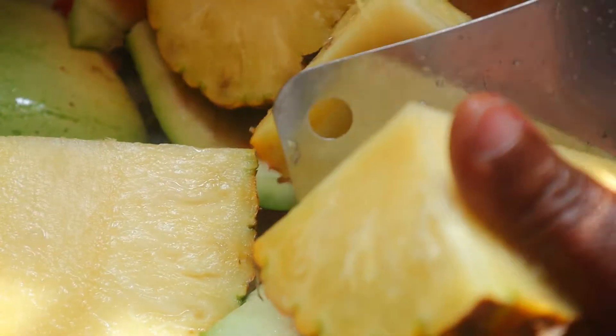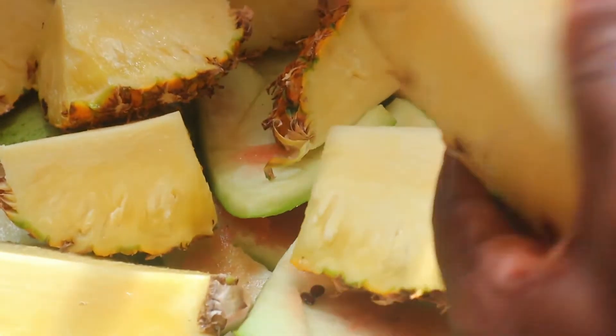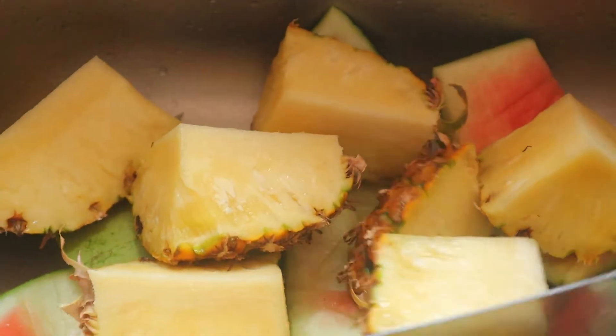Hello everyone, welcome to my cooking channel. My name is Ihuoma. Today I'll be showing you how I keep my cut fruits fresher and preserved for longer. We will be making what are called smoothie prep freezer packs.